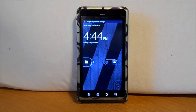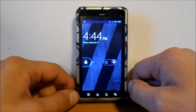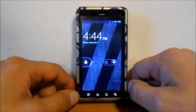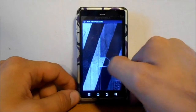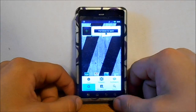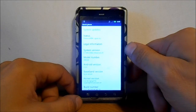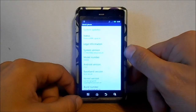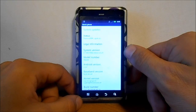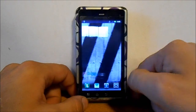Alright, it is rebooting right now. Let's go ahead and open this up once it finishes booting. There we go — going into Settings, scrolling down to About Phone. System version 5.7.906 for the XT862 Verizon. So we are now updated and on the latest version.